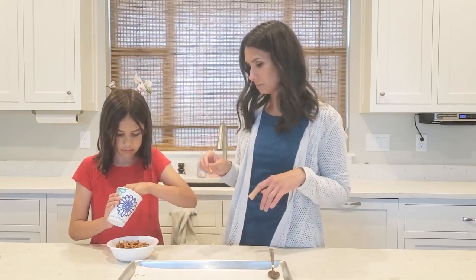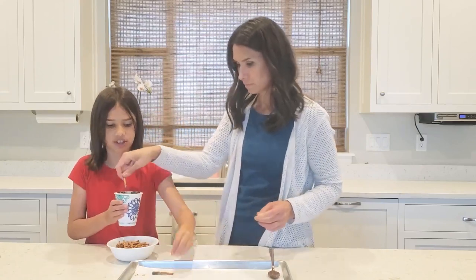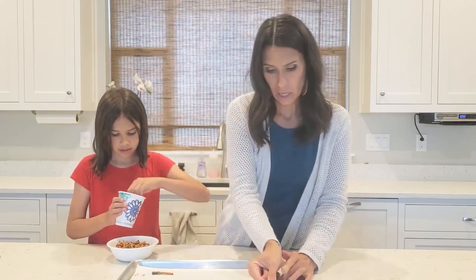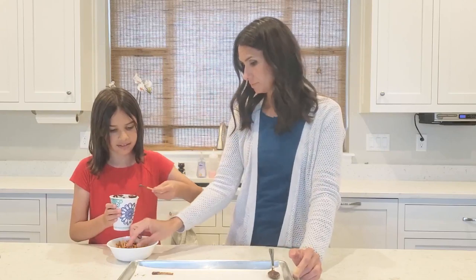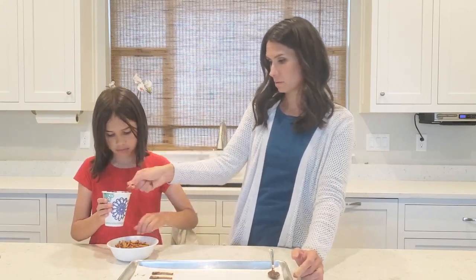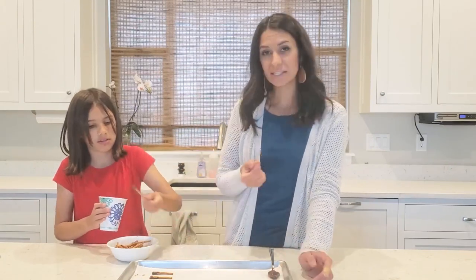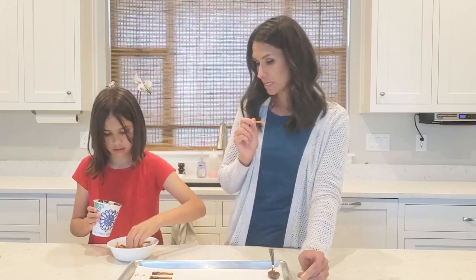We're just gonna dip it in just a little bit — just kidding, don't do it like that! And we're just gonna line them up and wait for them to harden. I've taught this in some healthy eating classes.